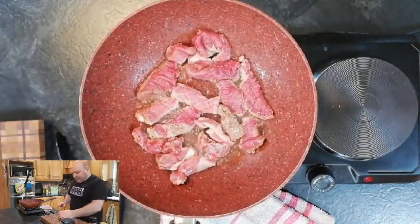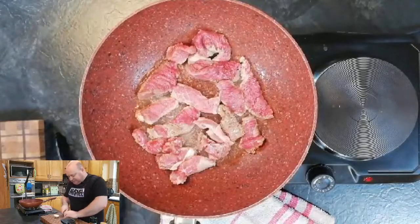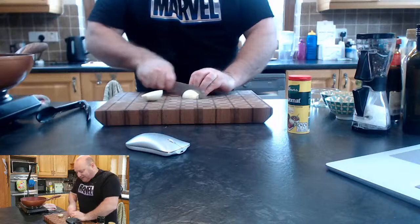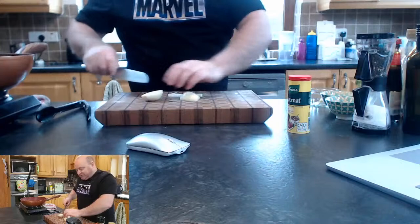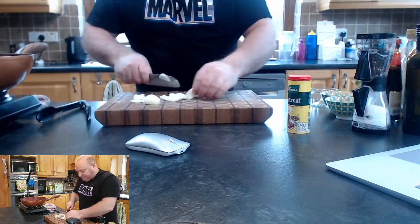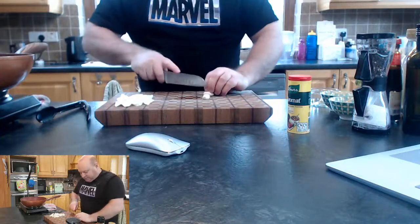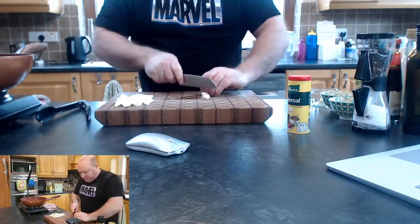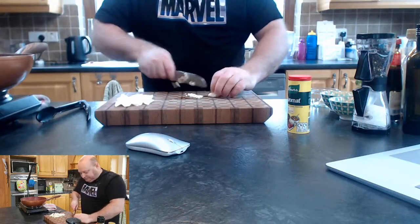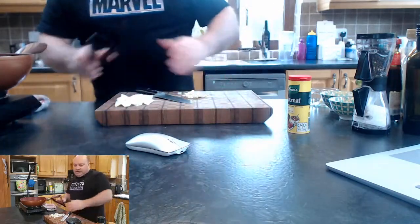While the beef is cooking, I'm going to chop an onion into slices, and slice a couple of cloves of garlic. You can crush the garlic if you wish, but I just like mine in little chunks.